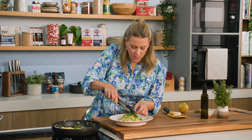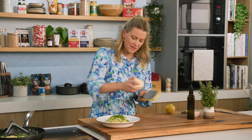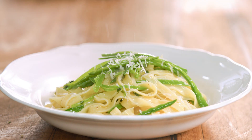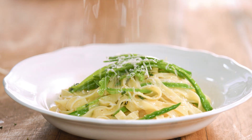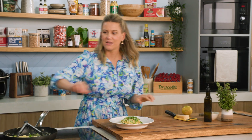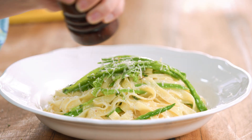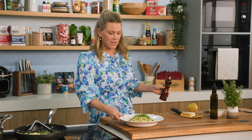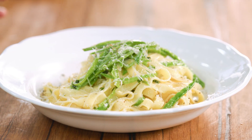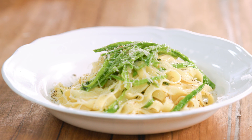I can smell that marjoram — it smells so good. A last little touch of parmesan, sprinkled over the top and all around the plate, and some cracked pepper. And that right there is a vegetarian delight, showing off how easy it is to make something simple, elegant, and delicious with that base of beautiful butter. It's a beautiful thing.